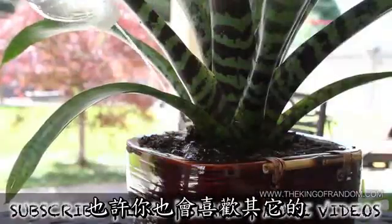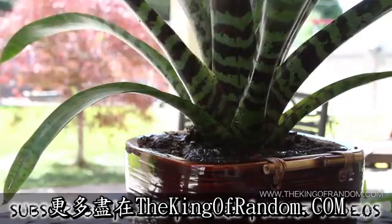If you like this project, perhaps you'll like some of my others. Check them out at www.thekingofrandom.com.